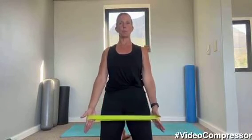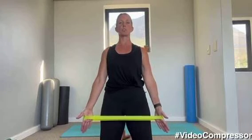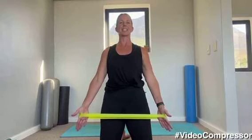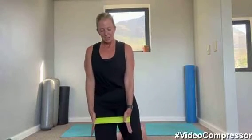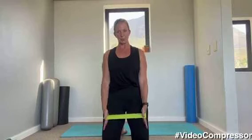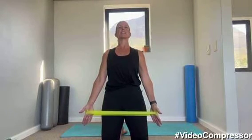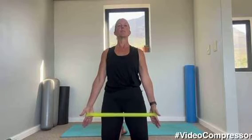Two more — make sure on a breath out you strengthen those shoulders. Arms are dead straight, pulling out and down. One more, breathing out — lifting that chest. Beautiful.